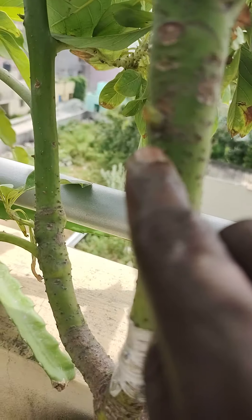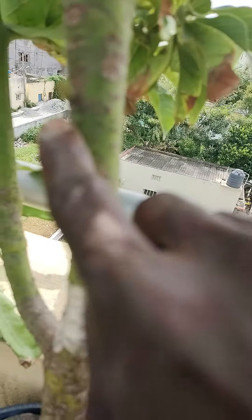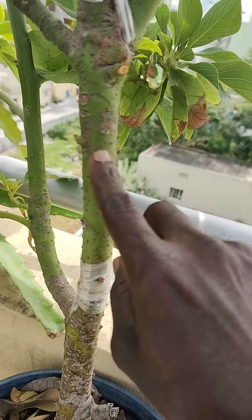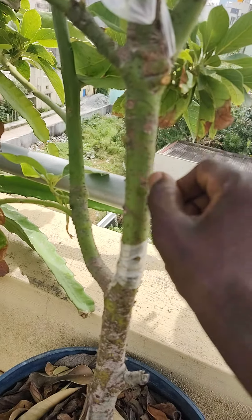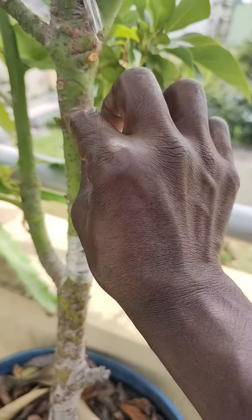This is the way you cannot make it from the body, and it is not the way you will find it. Let us know that is the way we will continue to fill. Then you will release the hand and save the hand and cycle. Skin up the skin. Just cut it.